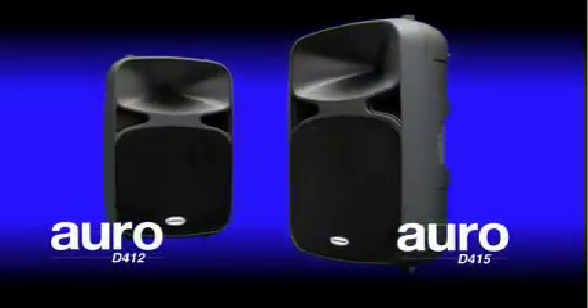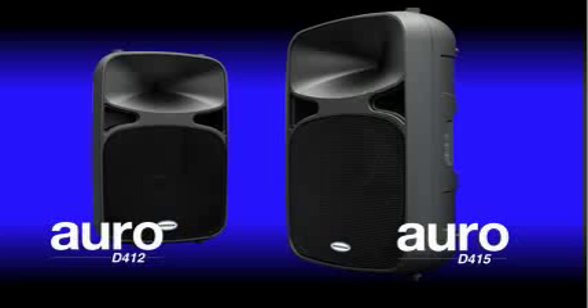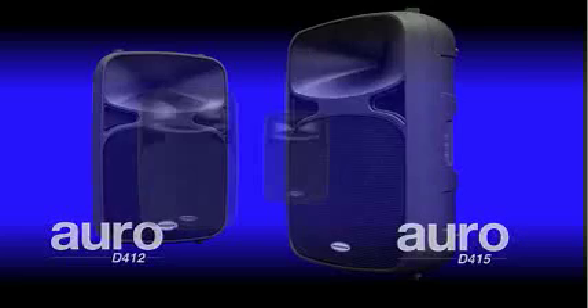For NAMM 2010, Samson introduces the Auro D412 and D415. The D412 and D415 are lightweight, two-way, active speaker enclosures that combine superior components and meticulous engineering.